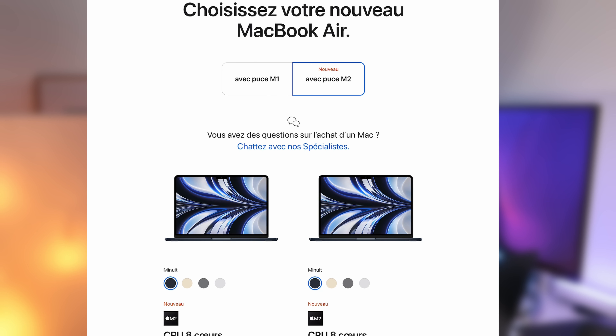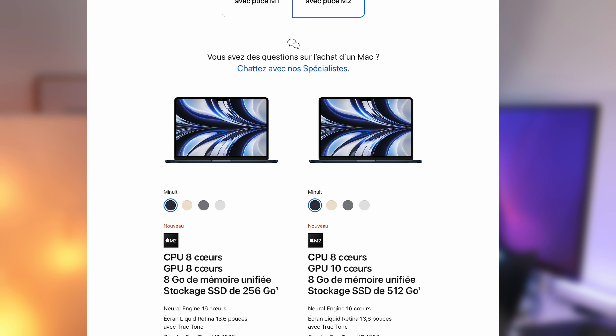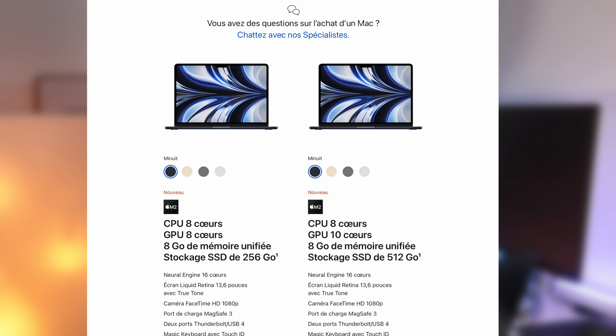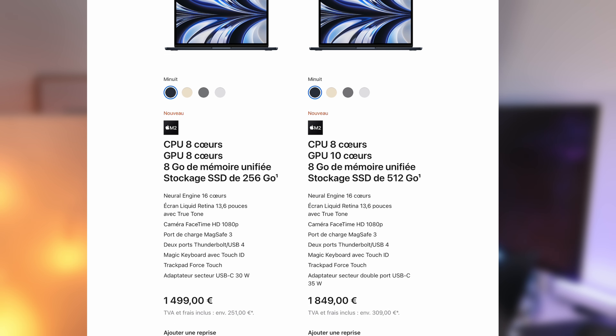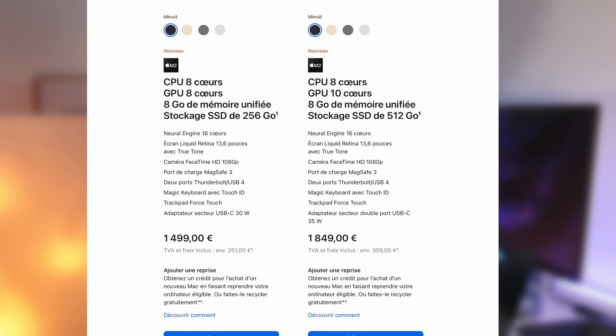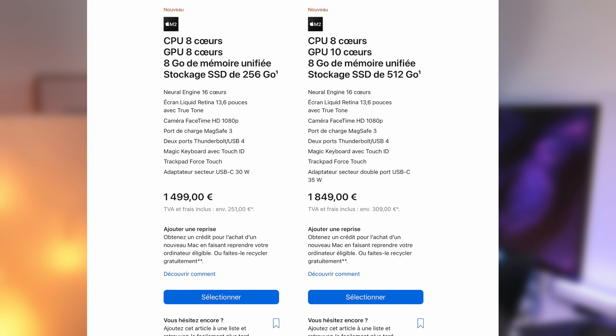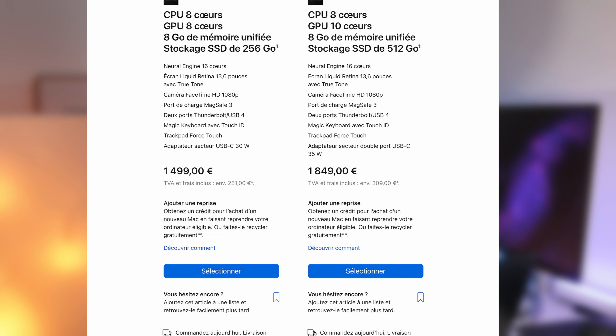J'ai acheté le modèle d'entrée de gamme qui dispose de la nouvelle puce M2 avec 8 CPU, 8 GPU, 8 Go de RAM et 256 Go de stockage pour 1499€. Et pour 350€ de plus, on aura une configuration avec 8 CPU, 10 GPU, toujours 8 Go de RAM mais avec 512 Go de stockage, le tout pour 1849€.